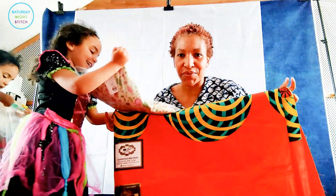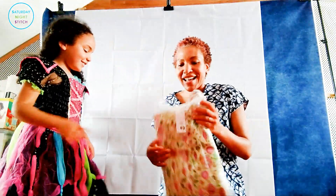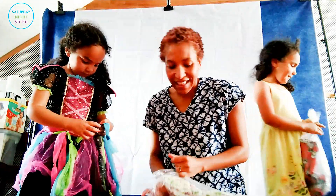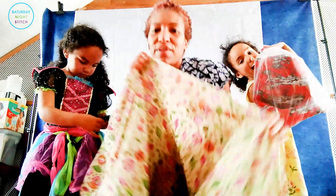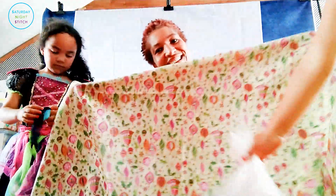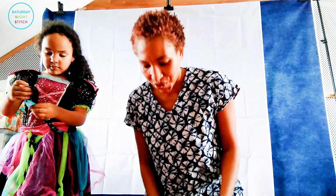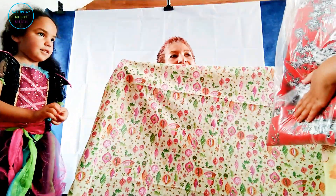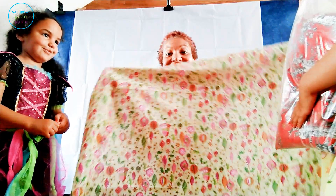You guys will be so proud of me — I'm actually planning ahead with my Christmas sewing for once! For December I plan on doing a Vlogmas about Christmas sewing, amongst other things. In preparation for that I've already got some Christmas fabric. I have this lovely cotton poplin which is Christmas bubbles in pinks and greens — I really like this. I'm thinking maybe some sort of a dress or a shirt out of it.